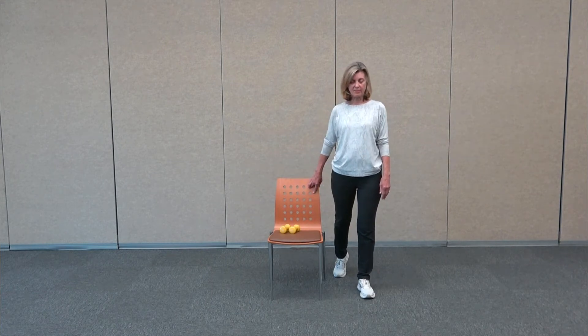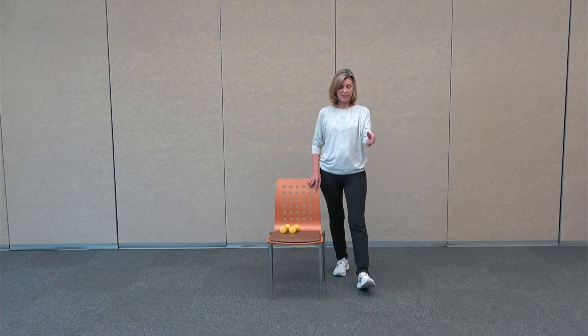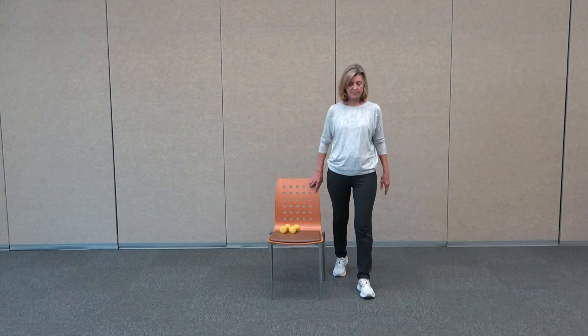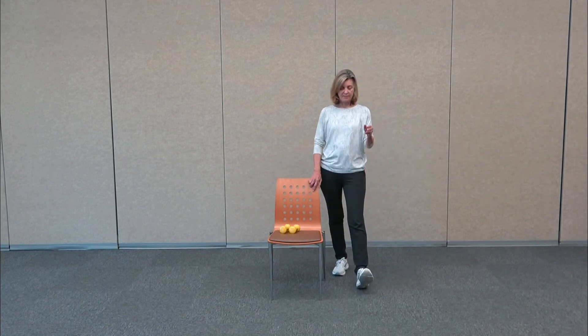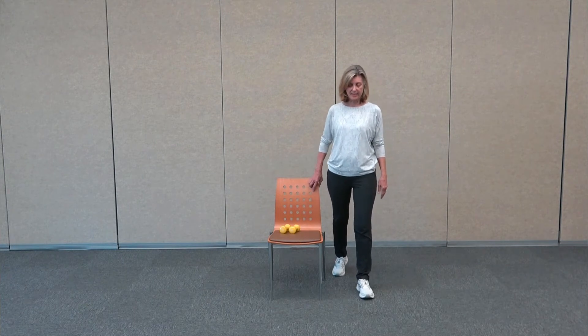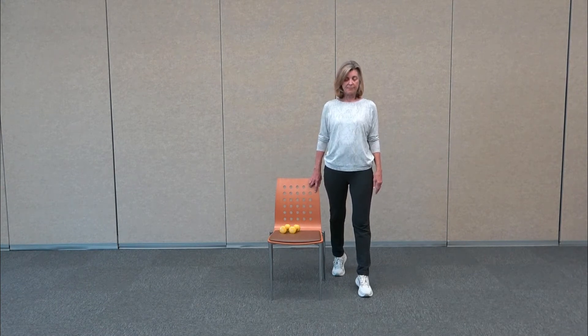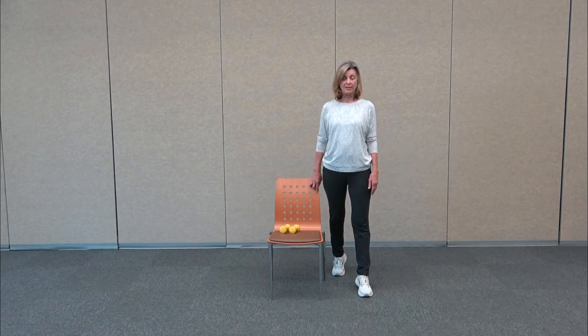You can add the arms — the arm comes forward as the weight's in the back leg, then you come in and just let the arms swing. Getting comfortable shifting your weight. And then coming back to center — try lifting both heels off the ground and just balancing. Maybe let go of the chair for an instant, so you're on the balls of your feet, then slowly lower those heels down.